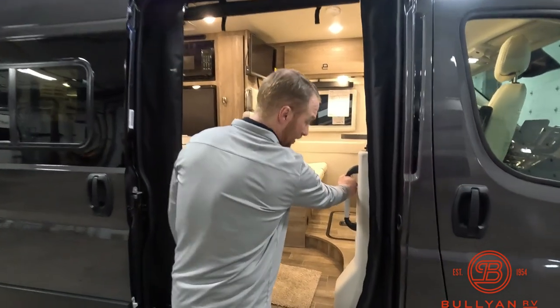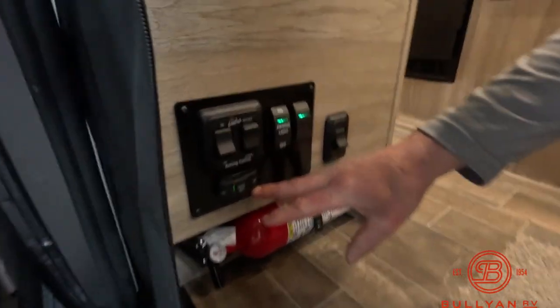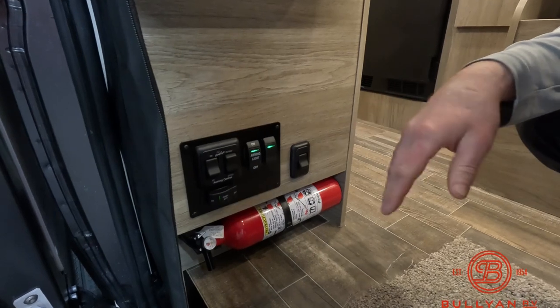Right next to our entry, we have part of our control panel: an on/off switch for our coach battery, our awning retract and extend, awning light on and off, and some other lights as well.